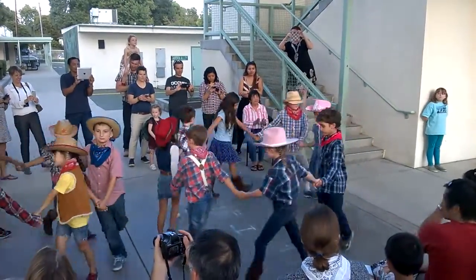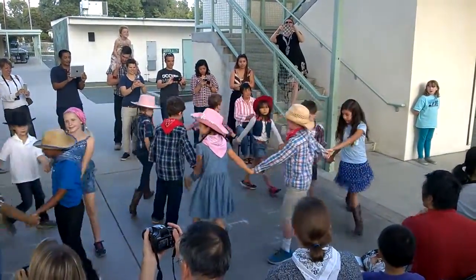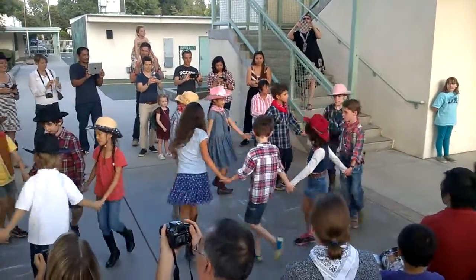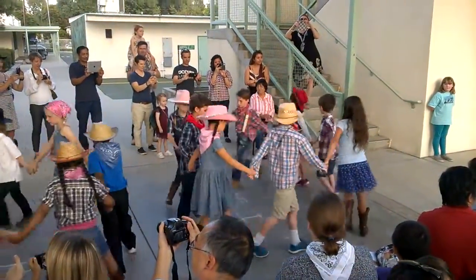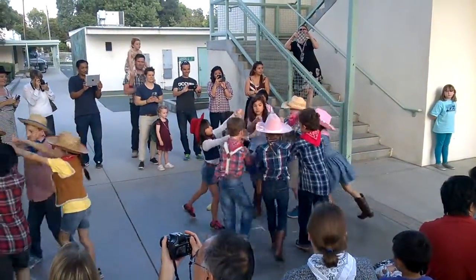Circle to the left, circle to the left and around you go. Circle to the right, go the other way back. Go into the middle and you come on back.